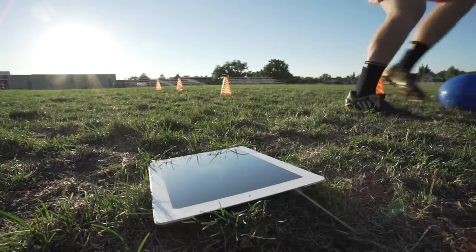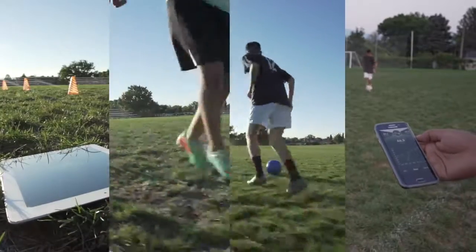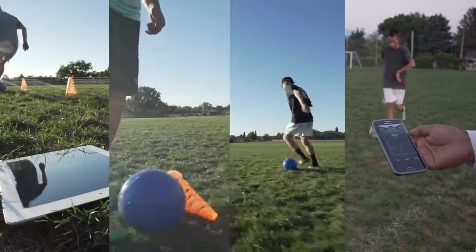The Inside Coach mobile app allows you to connect with your friends, teammates, your coach, or other users around the world, so you can challenge others in real time.